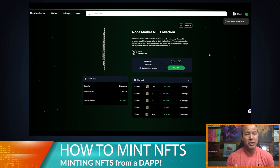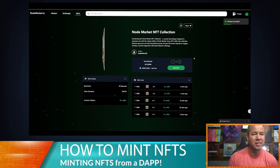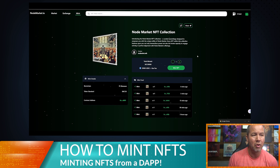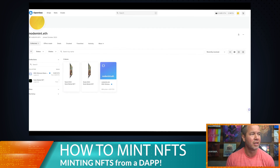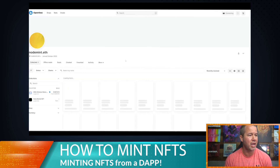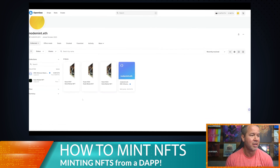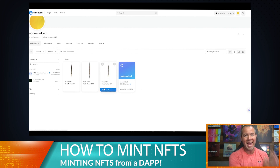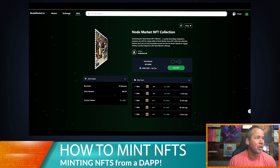We are also going to show you how to add this to your MetaMask wallet, as well as what it looks like over on OpenSea as soon as it mints. Let's go over to our OpenSea account — it should pop up right away. Yep, there it is — node 307. OpenSea is looking at your MetaMask wallet; there's no separate OpenSea wallet.